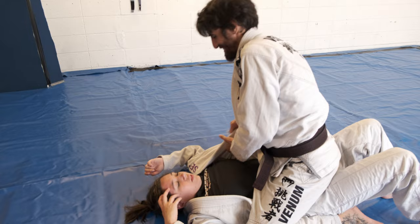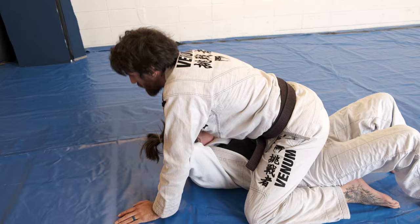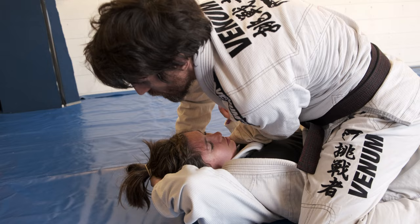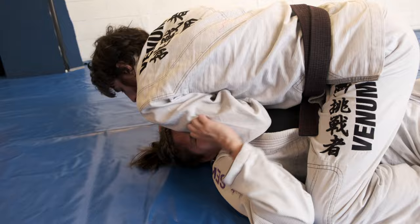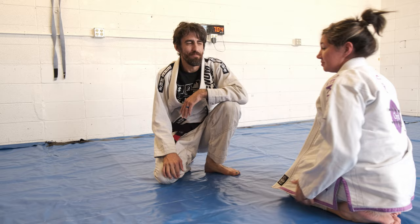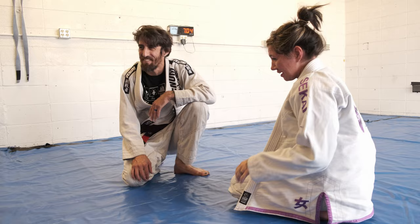We landed from our scissor sweep — I'm going to do a grip switch. As I grip switch, I'm going palm up on this one, pulling her head up. Grip switch — I like to start cooking them a little bit here. When you get it perfect, maybe they will tap.